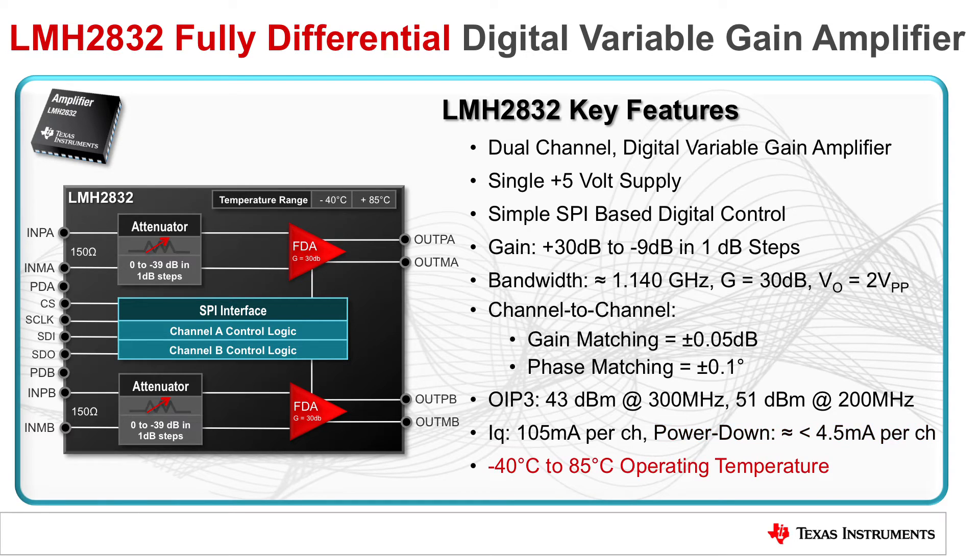The LMH2832 also offers a wide operating temperature range between -40 and 85 degrees Celsius, making it well suited for use in almost any consumer and many industrial applications.